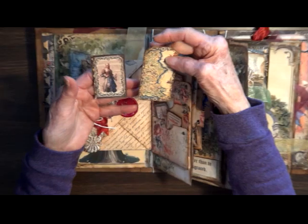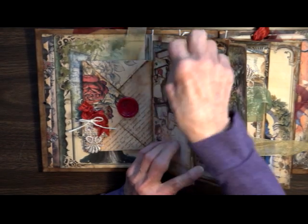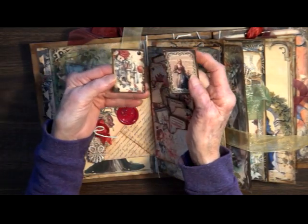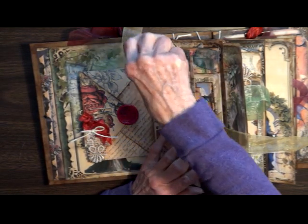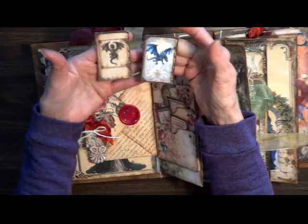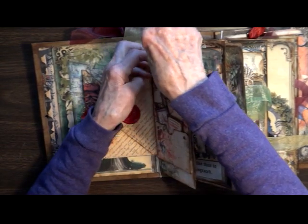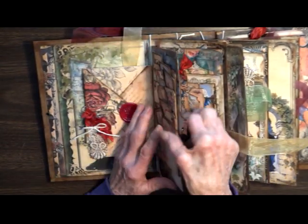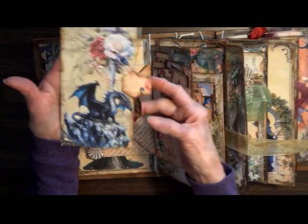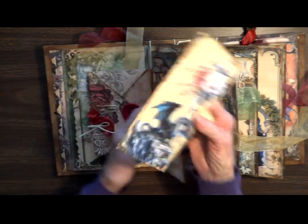There's the map of the kingdoms, another lady who looks more like a wench back in those days, one of the castles, and two more cards — one of the dragons and another dragon. There's also a coat of arms with the map of the kingdoms. The little pins here open just like safety pins — you can open them and add something you'd like if you wanted.